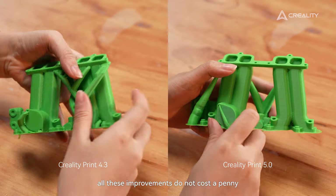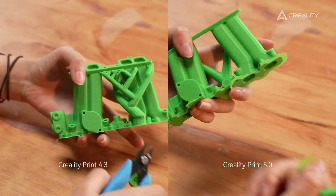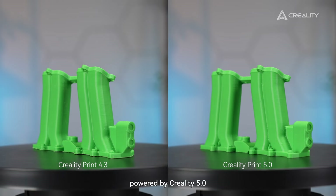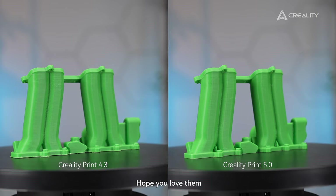And tell you a secret — all these improvements do not cost a penny. So give it a try! At last, please appreciate more fantastic 3D prints of the Ender 3 V3 powered by CrealityPrint 5.0. Hope you'll love them! Bye!